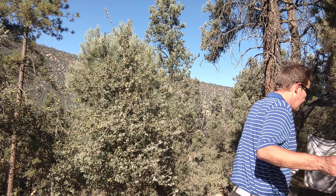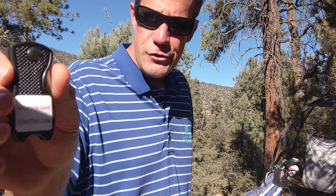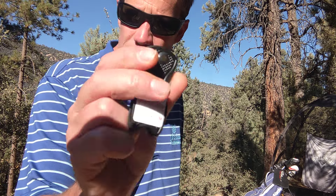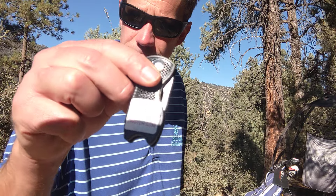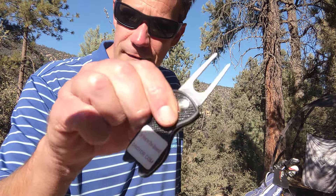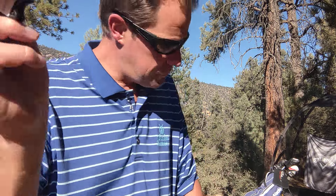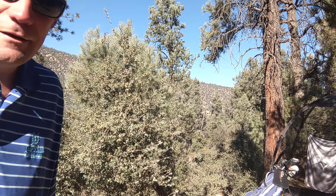Thanks everybody for the orders lately. I have two golf products down below: DivotDr.com and PressurePutting.com, links down below with a coupon code. Pressure Putting is an indoor putting device, great for winter. The Divot Dr. is a ball mark divot repair tool — switchblade style, lifetime warranty, magnetic ball marker on the back. Check it out and get these before the holidays.